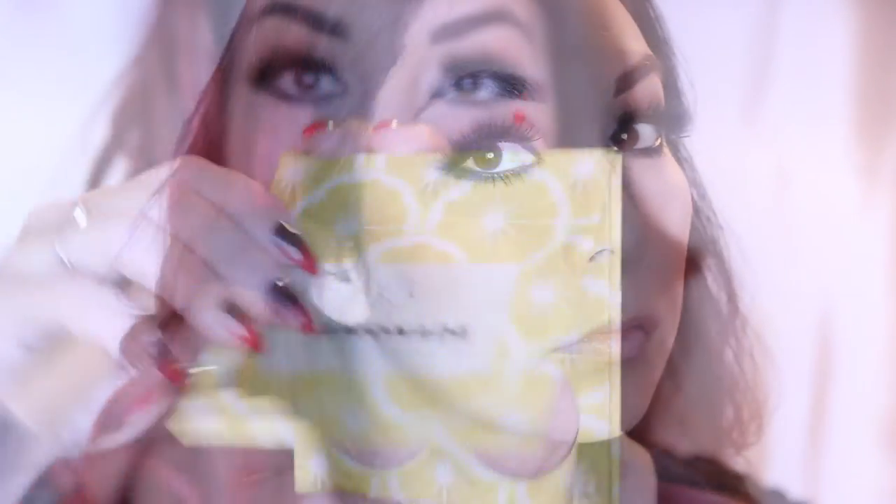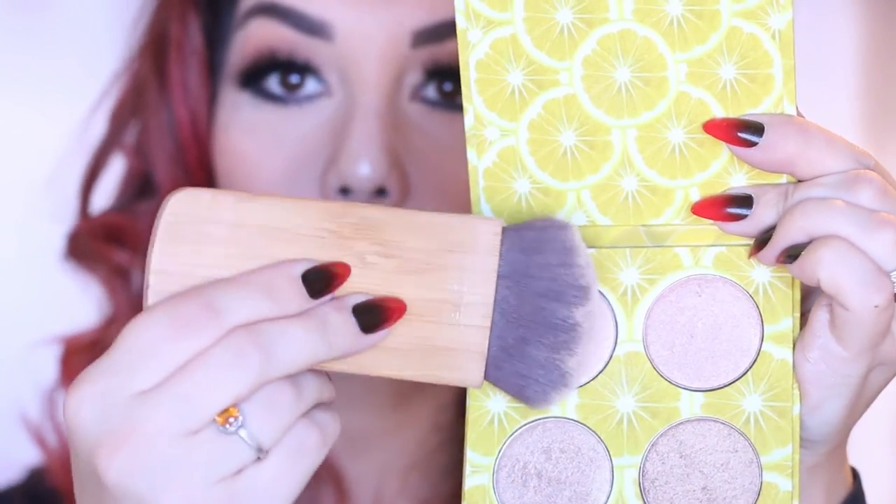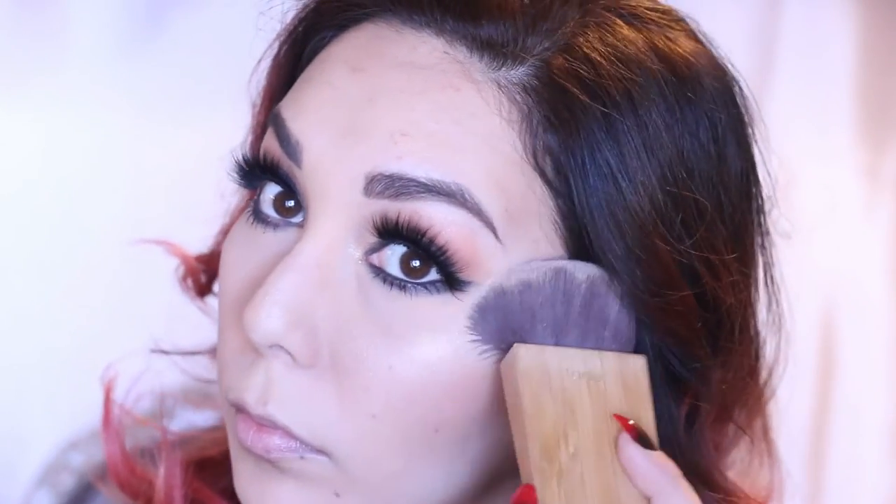I'm taking Infatuation Blush, also by Makeup Geek, and adding just a tiny, tiny bit. Since we are doing a black and white mini film, I don't want to add too much because then it's just going to look like the contour. The Lemonade Palette by Lena's Lashes is seriously amazing. I'm adding it to the top of my cheekbones right under that contour, more on my nose, some on my chin, some on my forehead.